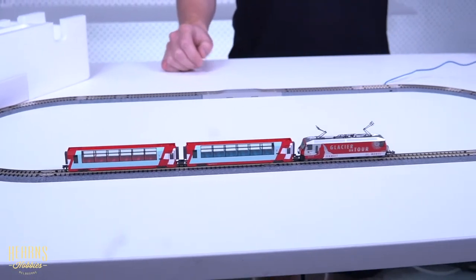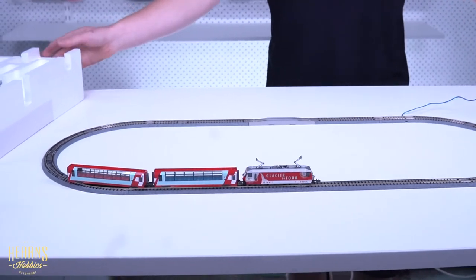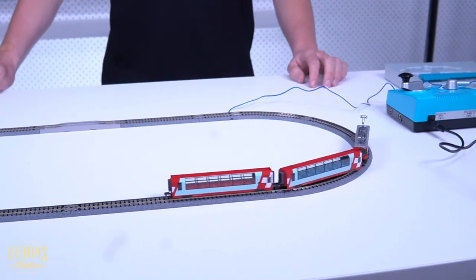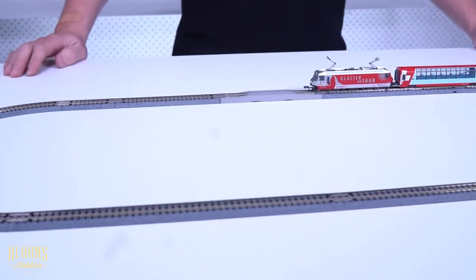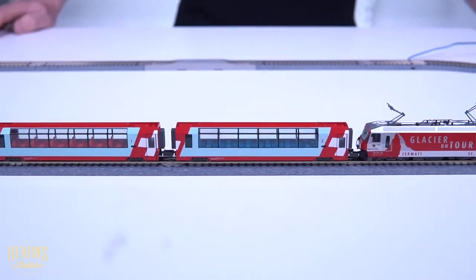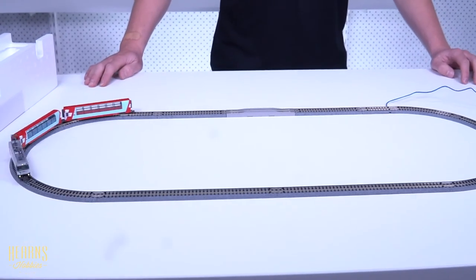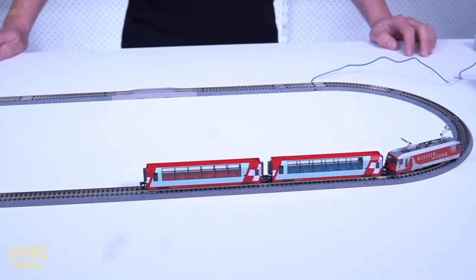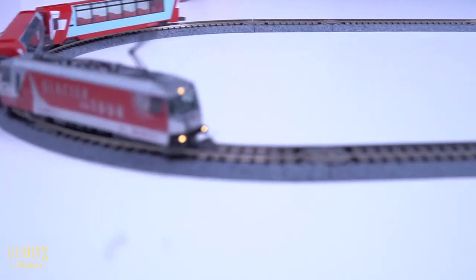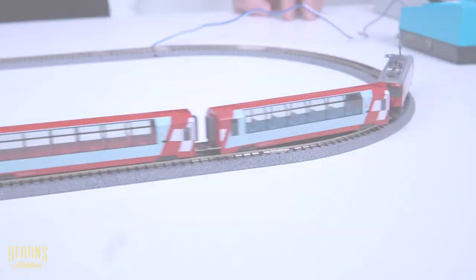And now we're ready to give it a run and see how it goes. Got to go the right direction. The controller gives you forward and backwards control, and the throttle allows you to adjust the speed. And that's the Kato N-scale Glacier Express set — a perfect little set if you don't have a lot of space and you just want to get into the hobby, definitely worth having a look at. Thanks for watching, guys. Have a great day.